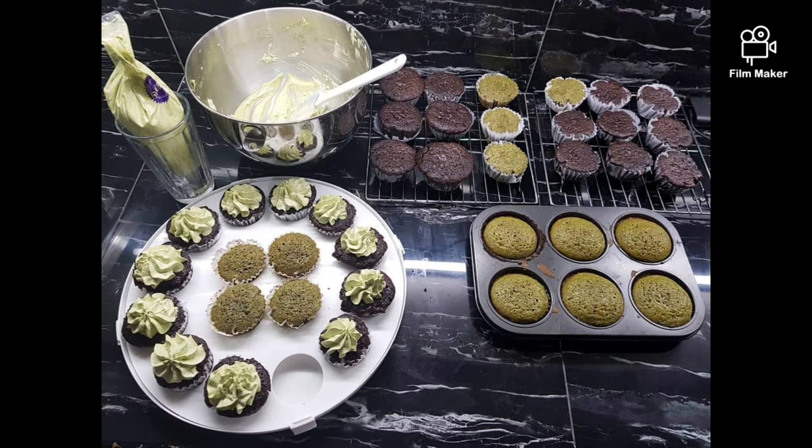After baking, allow the cupcakes to cool. If they're not cool, your buttercream frosting will melt all over your cupcakes.